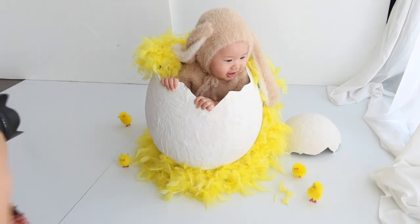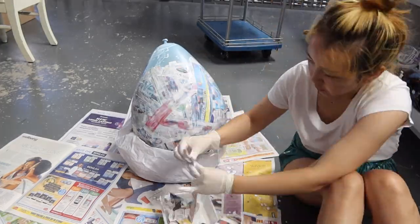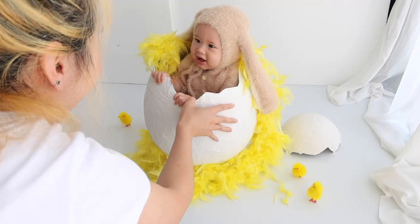Let's get started, I'm so excited! Hey guys, I made an egg prop out of newspaper. This project has taken me two weeks to complete. Now I'm going to share with you how I do this paper mache, what I use, and what you need to look out for as a baby prop.